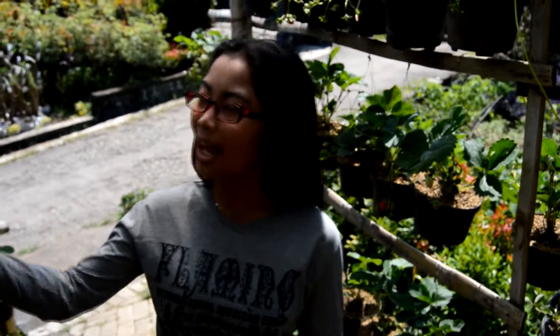Stroberi itu bukan hanya ditancapkan di atas tanah loh, tapi bisa ditanam di dalam pot. Cara perawatannya tidak boleh terkena sinar matahari langsung, dan harus menyiramnya sehari dua kali. Jangan lupa diberi pupuk ya.